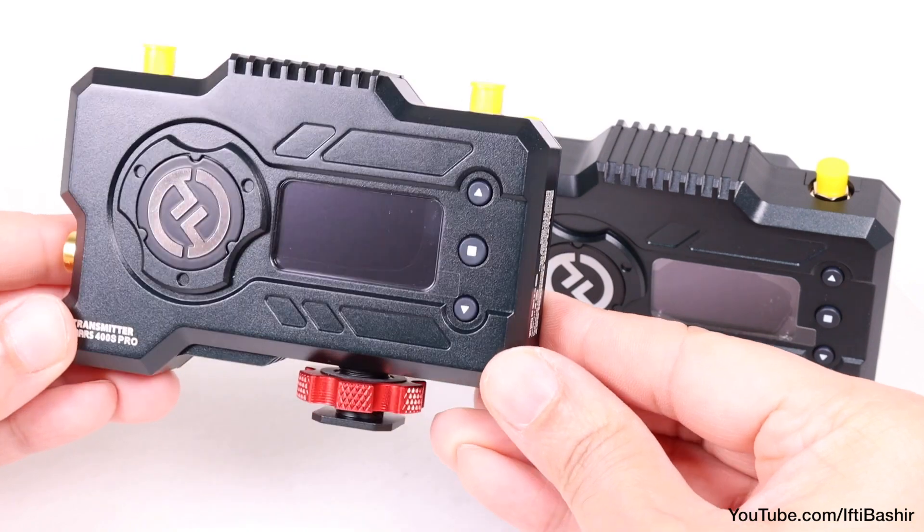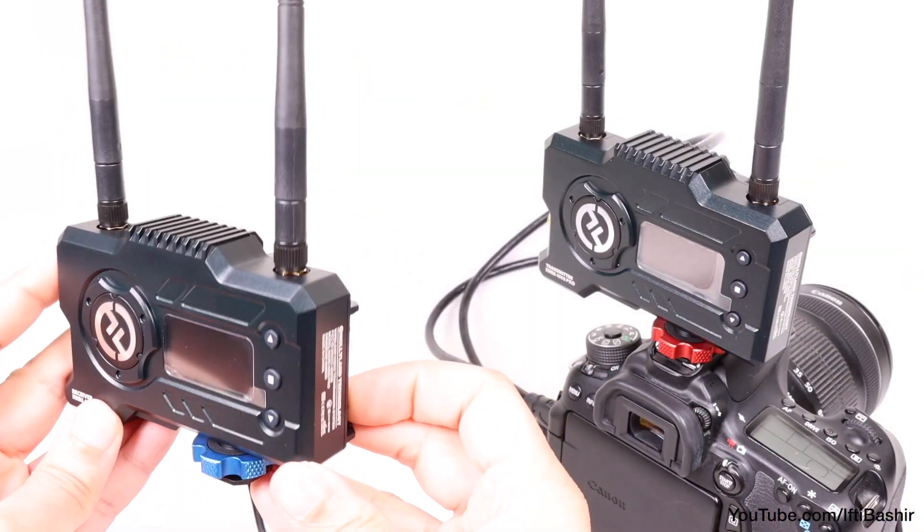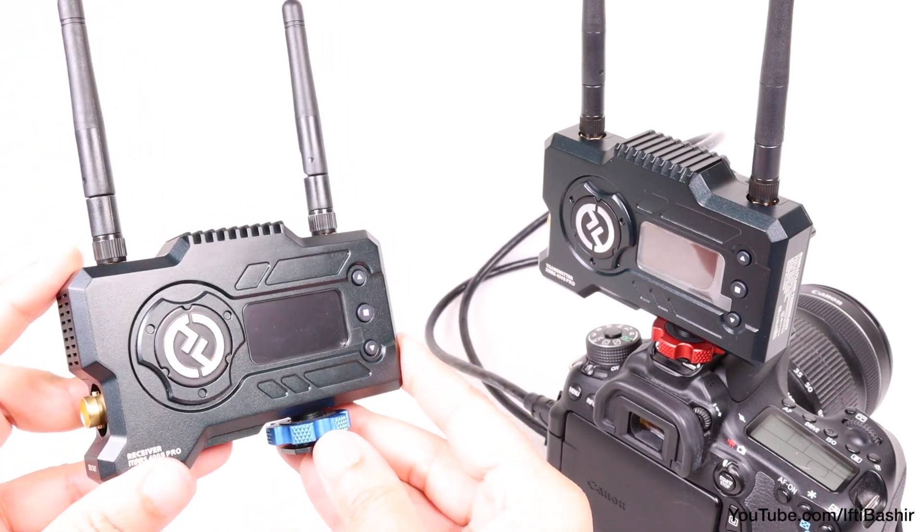Either way, if you're a consumer or prosumer serious about your filmmaking and need a video transmission system, the Mars 400S Pro is certainly the one to go for.